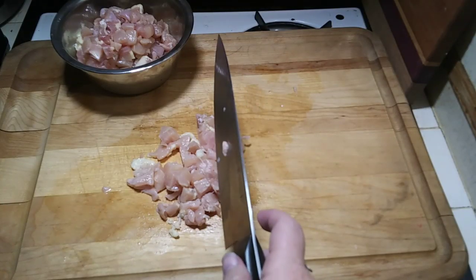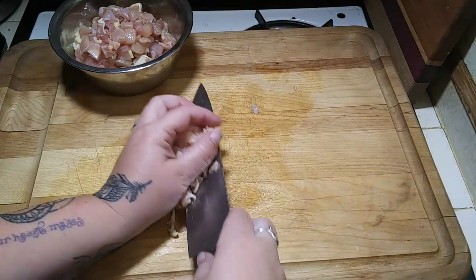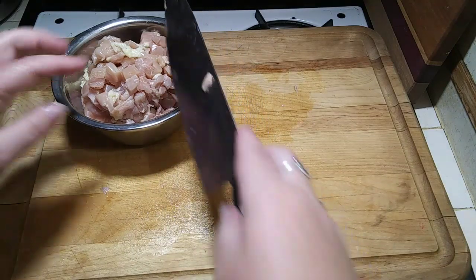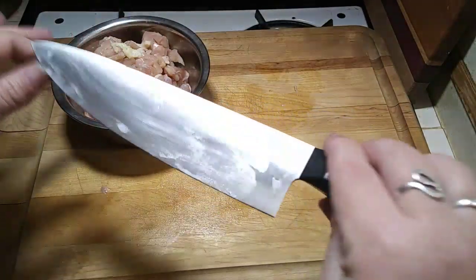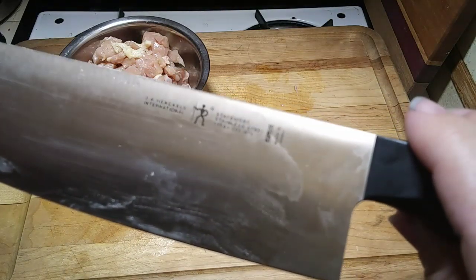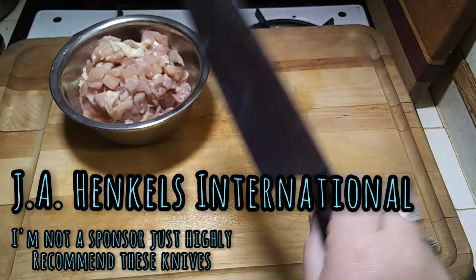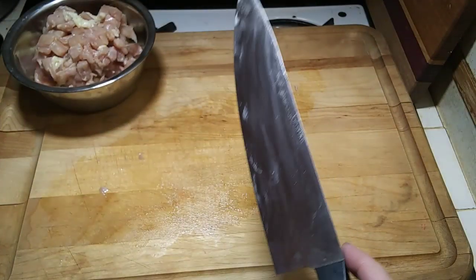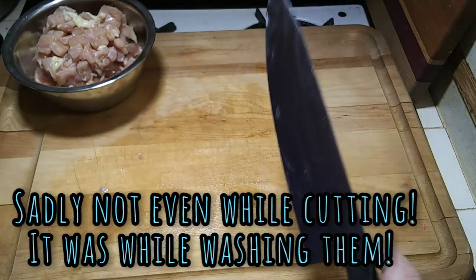While I'm finishing up this last chicken thigh, somebody asked me in a comment what knives I use because they said I make cutting look really easy — and it's because of my knives. The knives I use are J.A. Henckels international knives. These knives are super awesome. My husband got them for me for my birthday. If you do get them, be very careful because they're really, really sharp. I've already cut myself a couple of times.